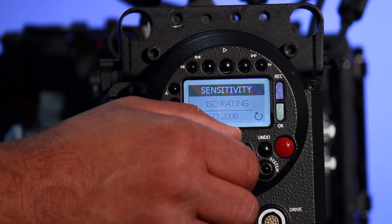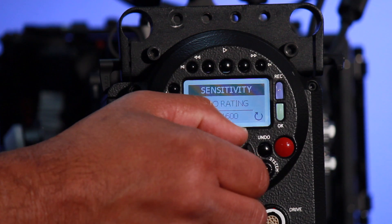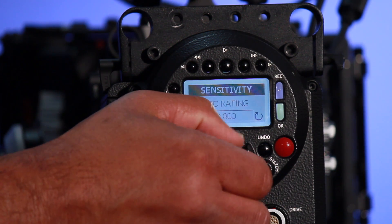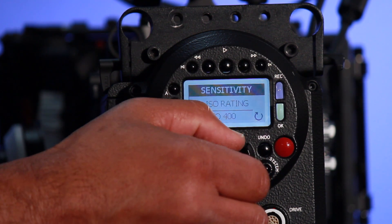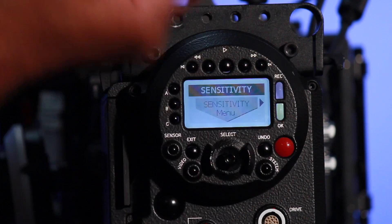We have a max ISO rating of 2000 on the Red One. Let me back it down temporarily into a range of about 400. Once we're done, we can simply toggle up on the switch to take us back to the previous menu, and now we can go to another setting and make an adjustment.